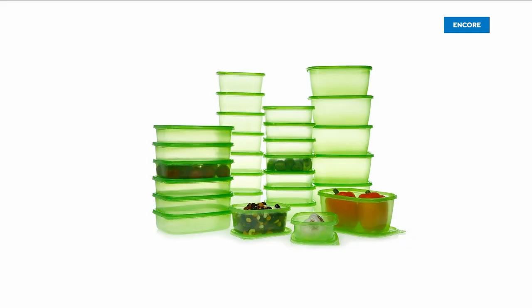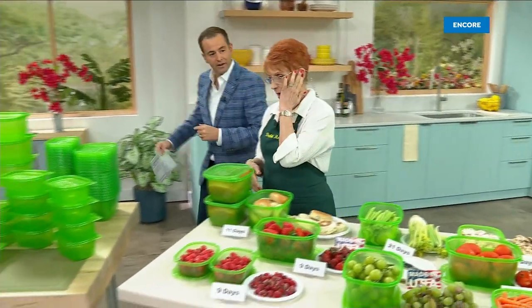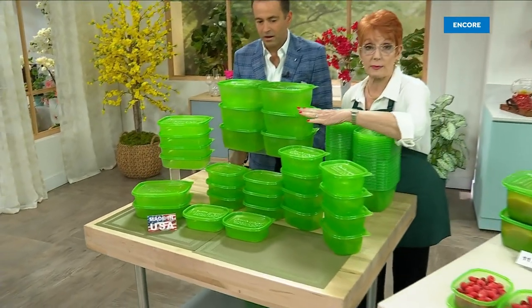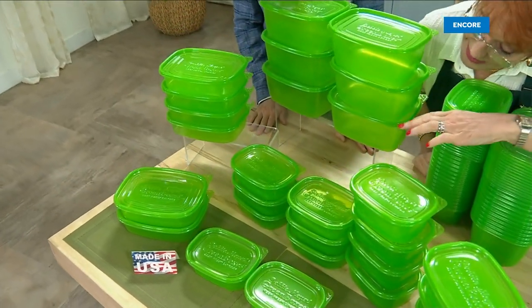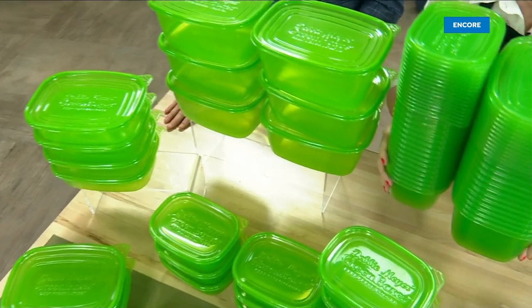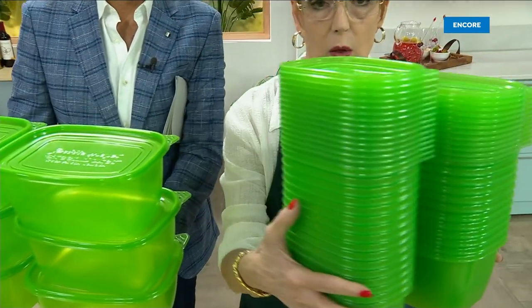What Debbie is about to show you is independently and scientifically proven to keep your food fresher for longer. This is a massive 56-piece set. You're going to get 64-ounce, 32-ounce, 24, and 16-ounce sizes. Every single piece stacks right here — that's the entire footprint of the whole set, but you're getting all of these pieces.